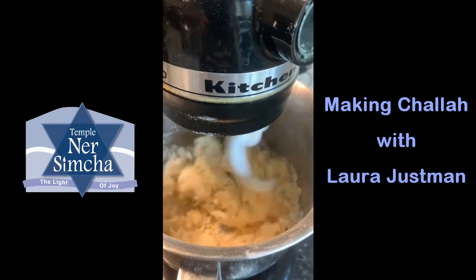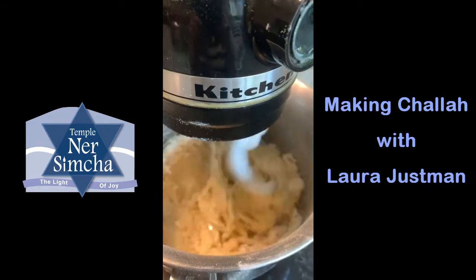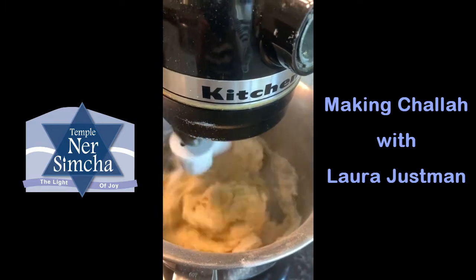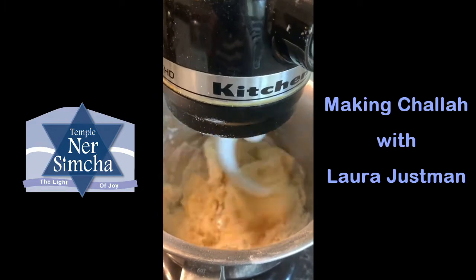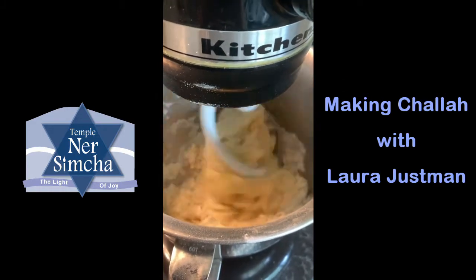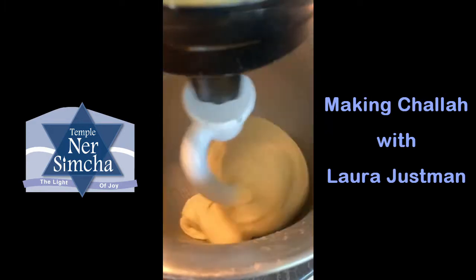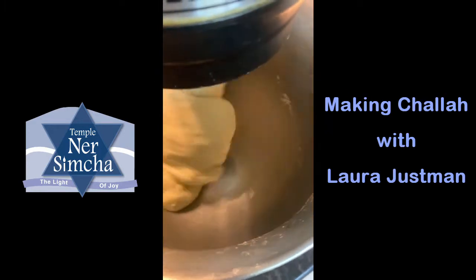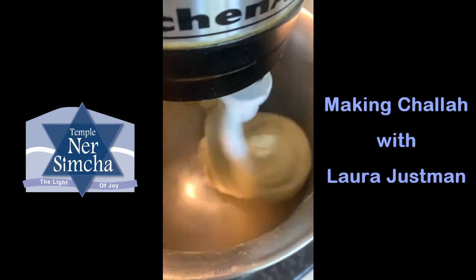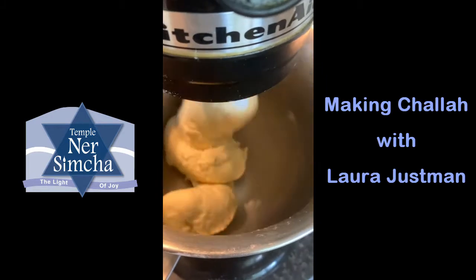You'll be able to tell the right consistency. If it's too dry, add more water. If it's too sticky, add a little more flour in small increments. After five or six minutes, the dough should be soft, elastic, and not sticking to the sides of the bowl.